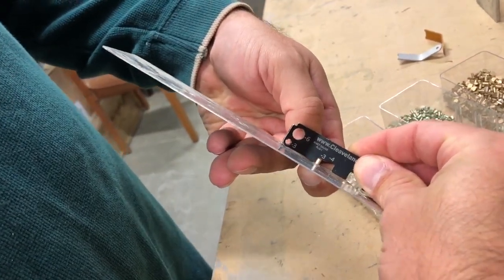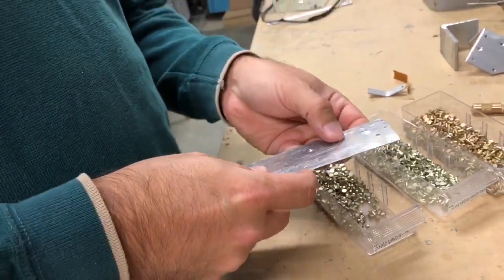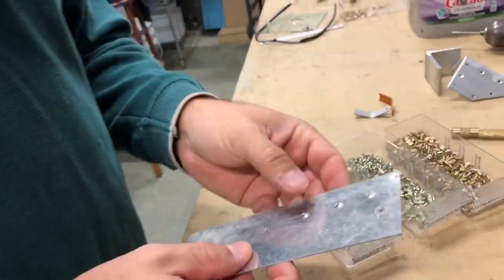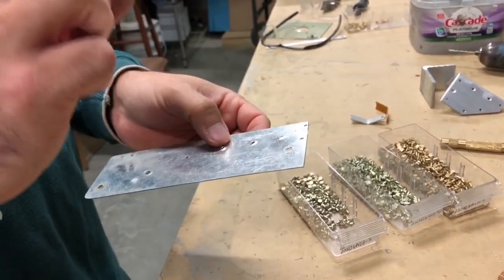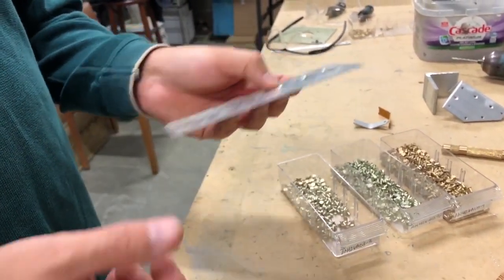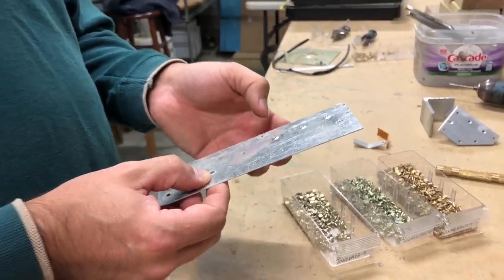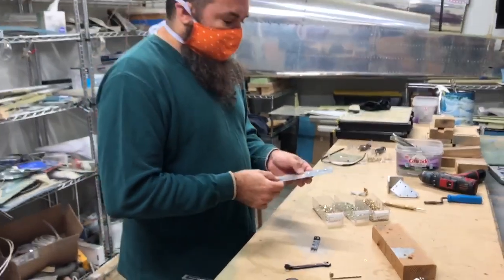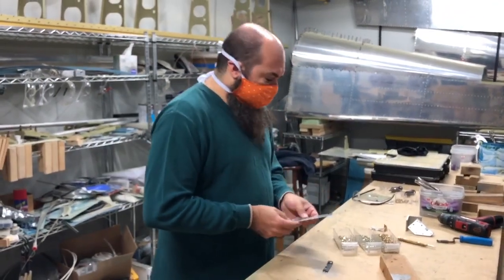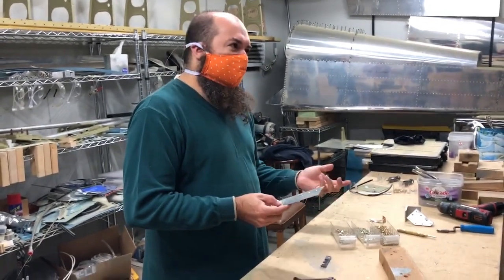This is actually probably the correct rivet size, but I prefer to err — error — to be slightly long, because that gives you a little more to work with on the rivet. The downside is twofold: one is the rivet's a little finickier to set, you just have to be careful that it doesn't fold; and the other downside is you get an extra 0.00001 ounce of metal in the airplane that you didn't need.